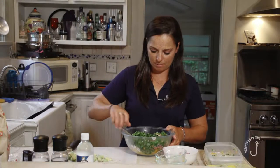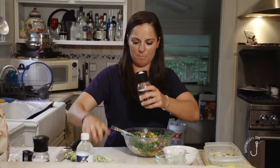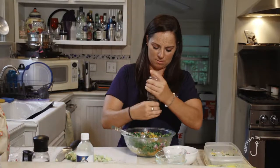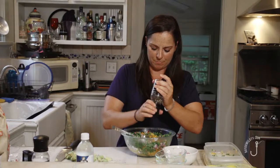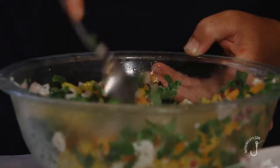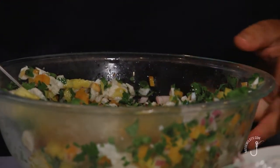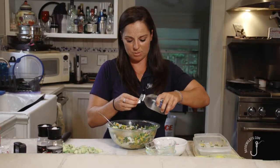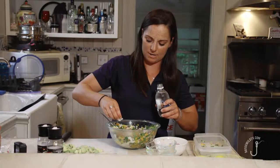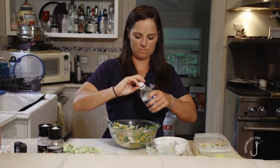Over here is our avocado, but since it's very ripe I'm going to wait until everything else is mixed in before I add that. You also want to add some cracked black pepper — I'm always pretty generous with this. A little bit of sea salt. One more touch before I add the avocado: just a capful of club soda. What this is going to do is take some of the tartness of the lime and lemon juice out — it neutralizes the acids a little bit and makes it a little bit less bitter. All you need is one capful, maybe two.